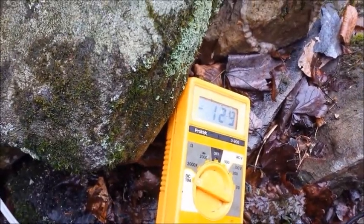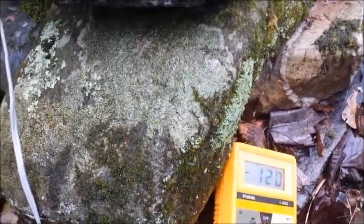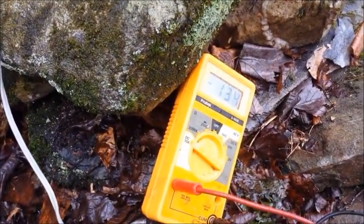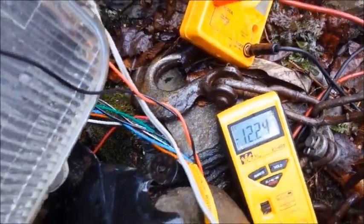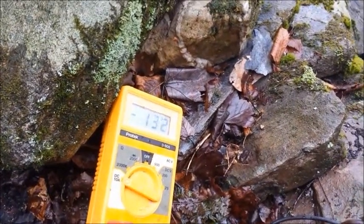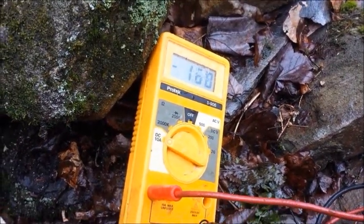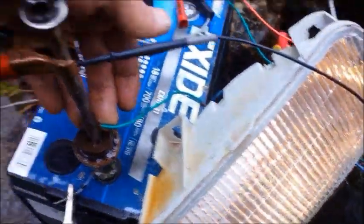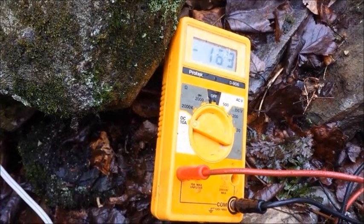It's pushing over an amp into that battery without even a light on. I'll turn the light on — let me connect up the voltmeter first. We've got voltage on its way up. Running both lights and charging the battery, it's hanging out at 10 volts pushing almost two amps into the system.